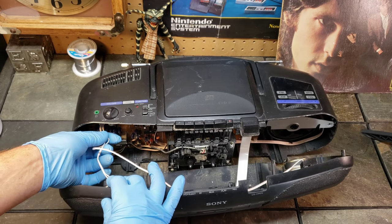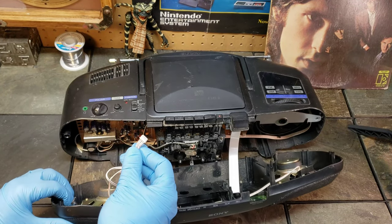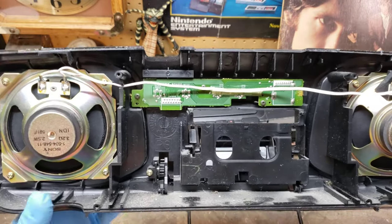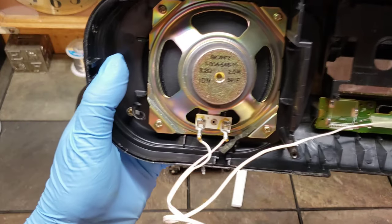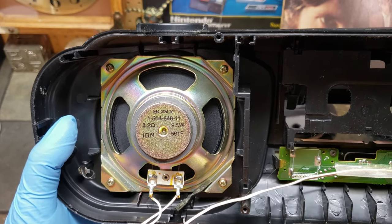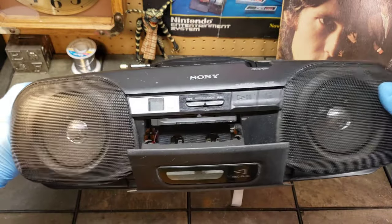Then we've got the speaker terminal connections — same thing, just give them a nice little wiggle and they'll come right out. And that's pretty much the front plate — it holds the speakers and the switches for the CD player. For the speaker nerds: 3.2 ohm, 2.5 watt Sony speakers. They seem all right — not too bad, probably better than what some sound designs were doing.